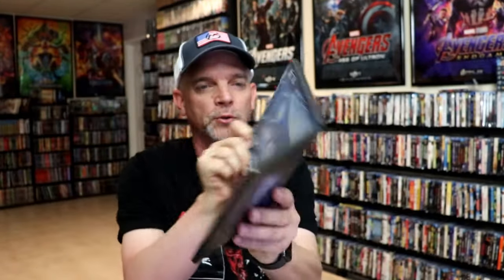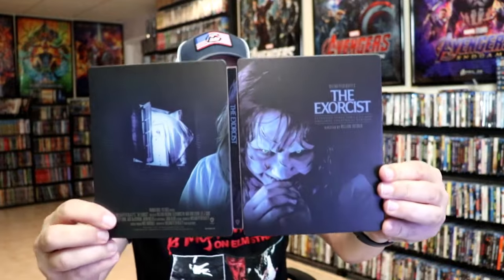So overall this is a beautiful looking Steelbook. I'm really happy to have this in the collection. I had pre-ordered this from Best Buy and for whatever reason they didn't ship it and I ended up being put on a list. So I was fortunate enough to purchase this from someone, and very thankful for them for letting me buy this at the regular price.